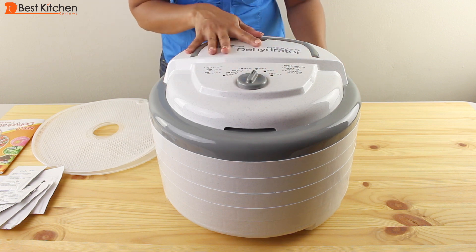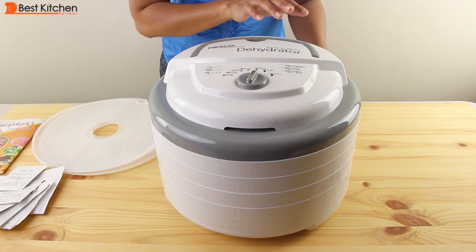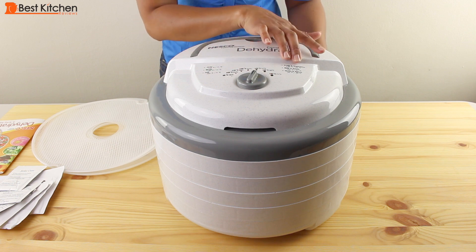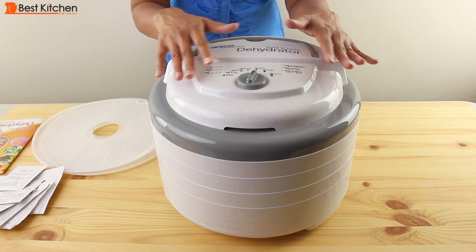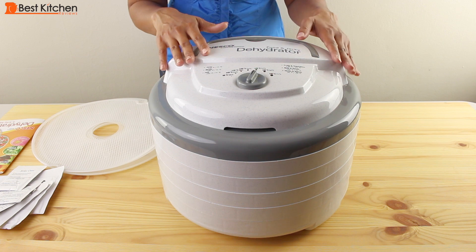The top of the dehydrator has temperature settings for drying fruits and vegetables, nuts and seeds, herbs and spices, jerky, meats, and fish. Everything is very clear and easy to read.